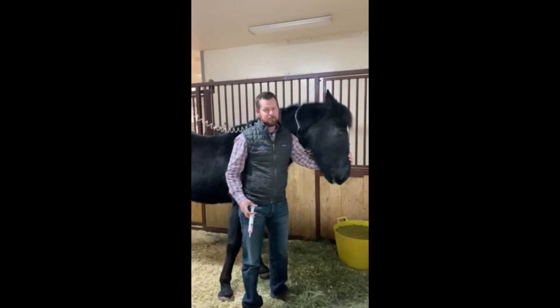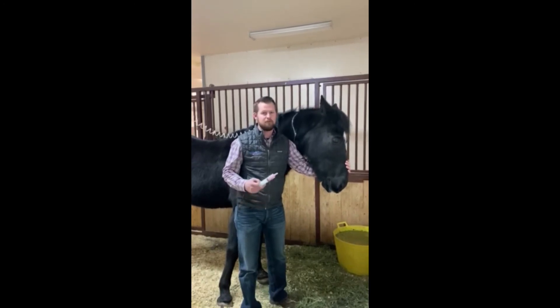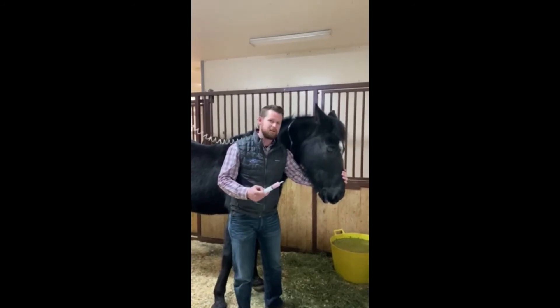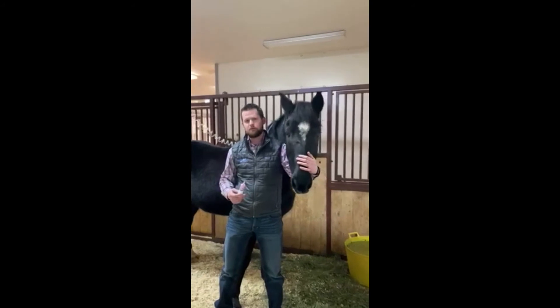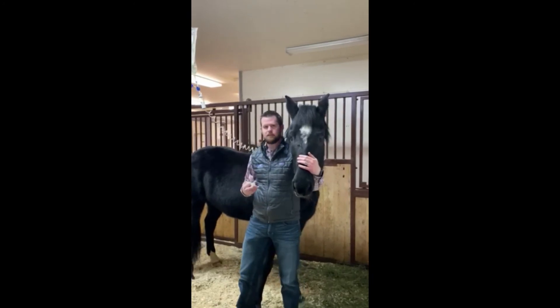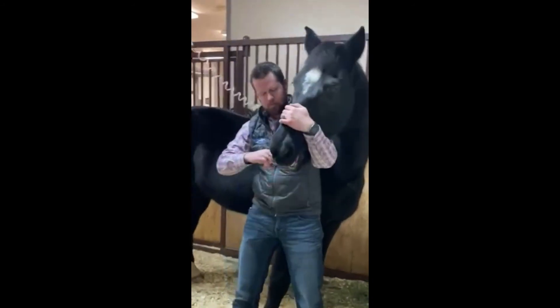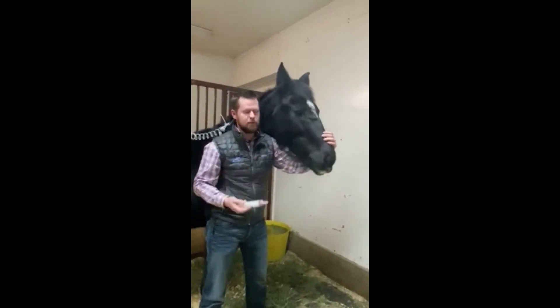When administering to a horse, one trick to getting a horse to not fight you as much, or to stay in control over the situation and not be chasing the horse across the pasture, is wrap the horse's neck around your body — it gives them a lot less leverage to fight against you. You'll see my back is to his shoulder and his head is kind of wrapped around my body, and I'll stick it up into his mouth and squirt it, and because it wasn't too runny it all stayed in his mouth.